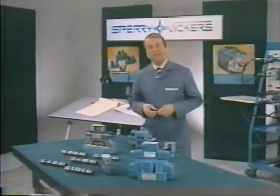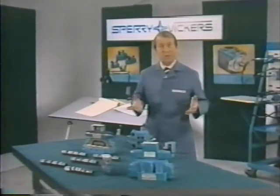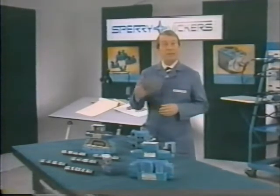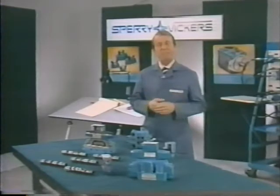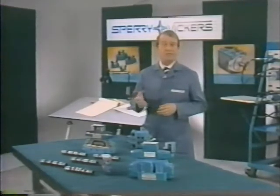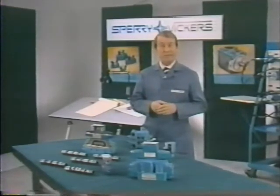That covers directional valves, which control the direction of flow in the hydraulic system, and thus completes Chapter 5 in our eight-part training series. Thanks for your interest in hydraulics. I'm Paul Cooke for Sperry Vickers.